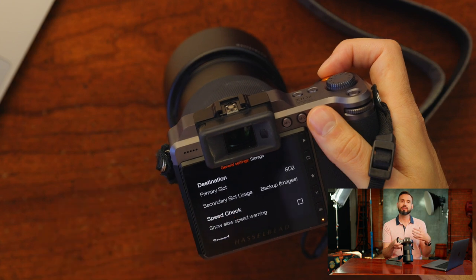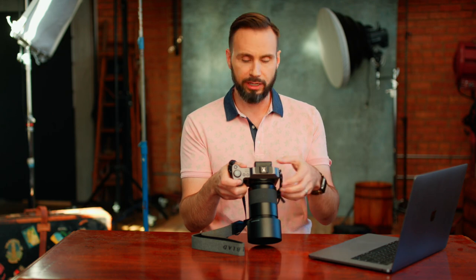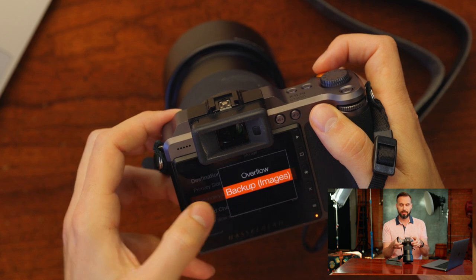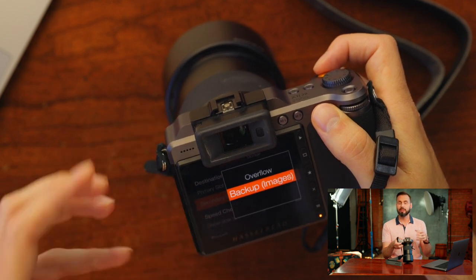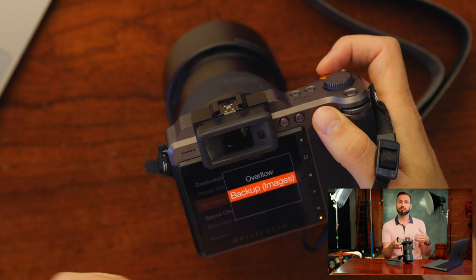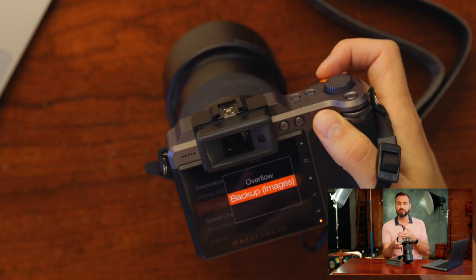The storage menu is where you reformat your cards and decide where your images will be written. Normally I'd have two SD cards in the camera and tell it to write to both cards so my images are always protected. To do that, come down to secondary slot usage and select backup images. The overflow option will automatically switch from the first SD card to the second when the first runs out of space — you might want to set it up that way too.